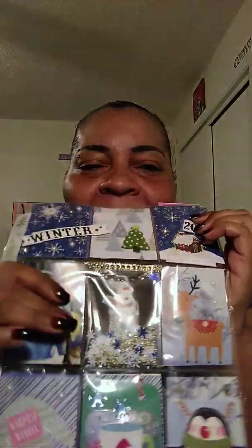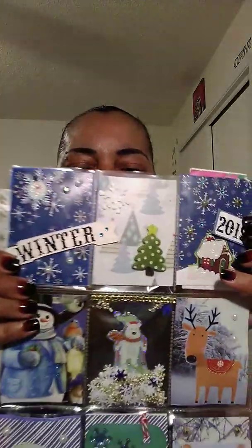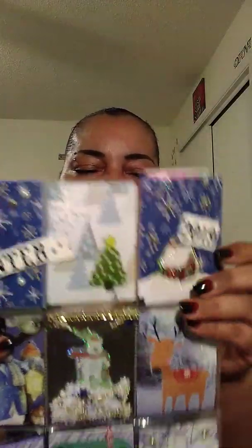Oh Wanda, this is so beautiful — look at that, Winter 2019! I like how she did the shaker in the middle. This is so nice, Wanda — Winter 2019, I love that. And the 'warmest wishes' sweater — look at this, this is so nice. I love the shaker pocket.